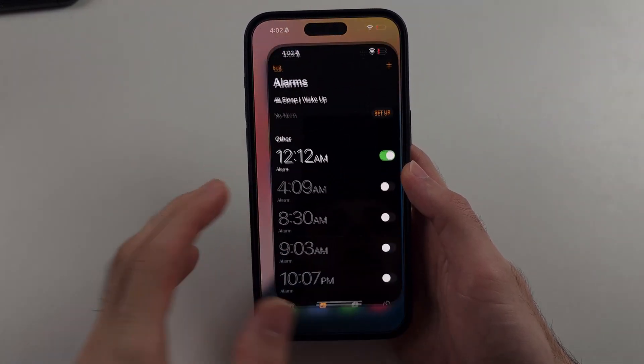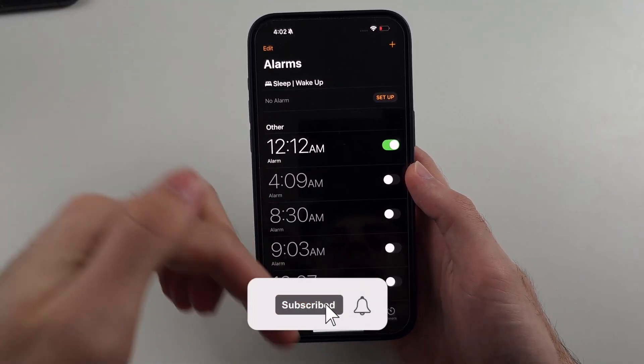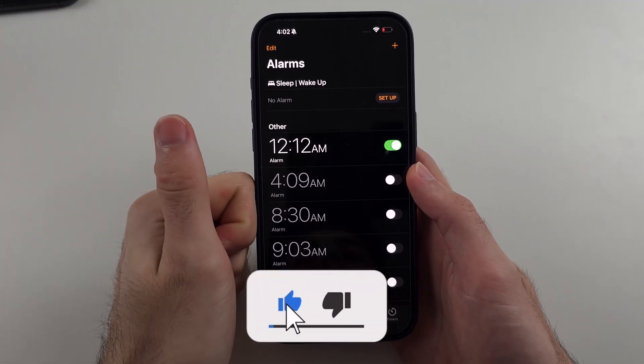Here is how you fix the alarm not working on iPhone. But first, hit the like and subscribe buttons down below — it really helps me out. Thank you.